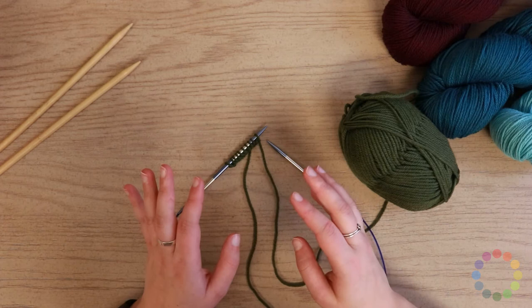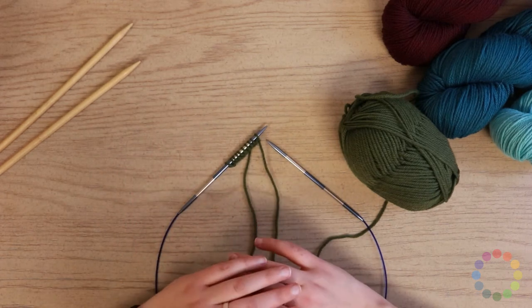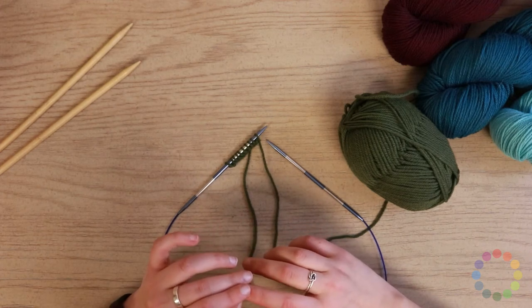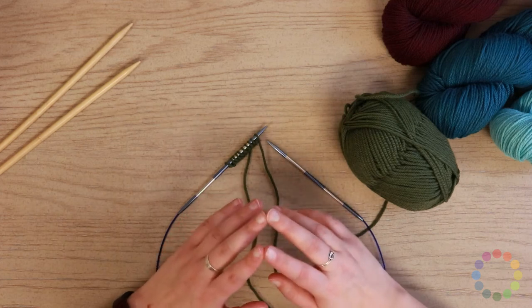So you are an excellent knitter by now. You just learned how to cast on, you learned how to knit, and you can make garter stitch anything. But you're ready to move on, and so the next stitch you need to learn is the purl stitch. I'm going to show you that today.